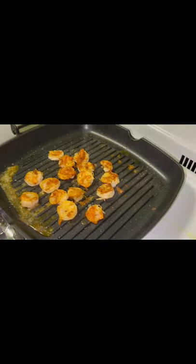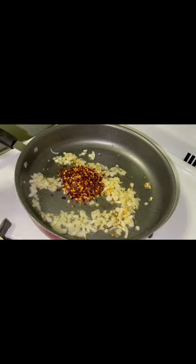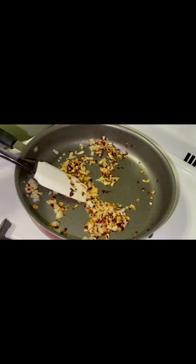In a cast iron grill pan, I'm cooking the shrimp for about two minutes on each side, seasoned with just salt and black pepper. Then I made the spicy sauce by sautéing some freshly chopped garlic and onions.